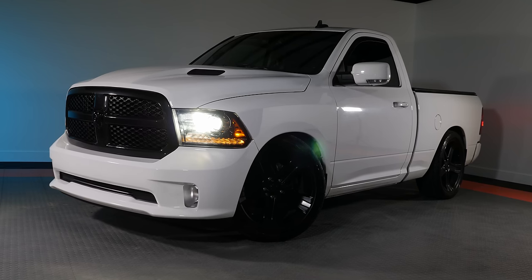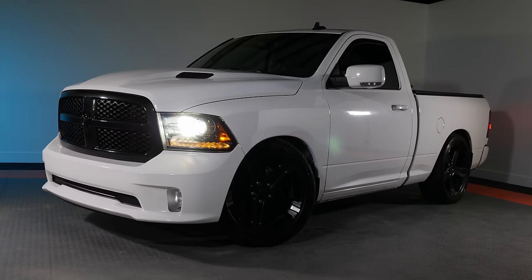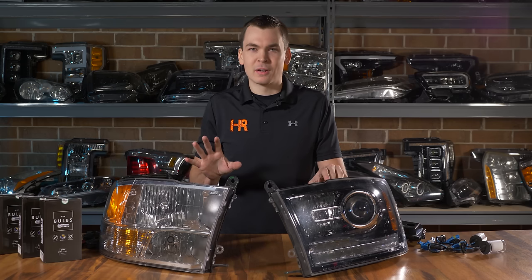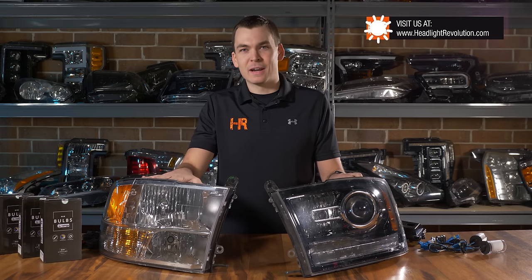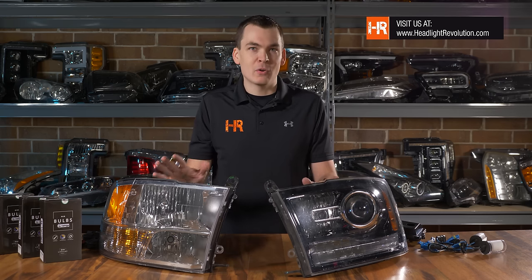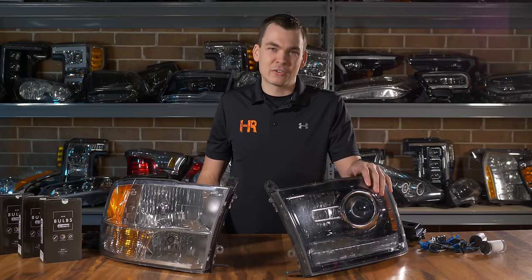The 2009 to 2018 Ram trucks had two popular headlight options. There was also a third that used a dual beam H13 bulb, but we're not covering that here. This video covers the projector style and the reflector style, so no matter what you have in your driveway this information will help you. We'll start with the projector headlight.